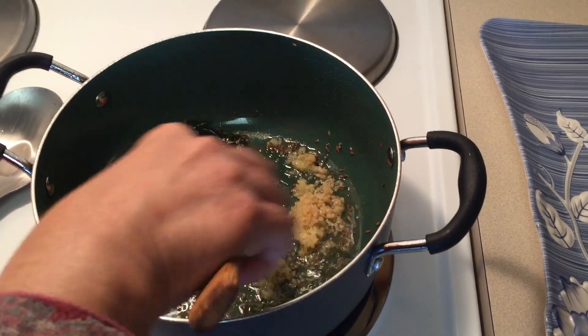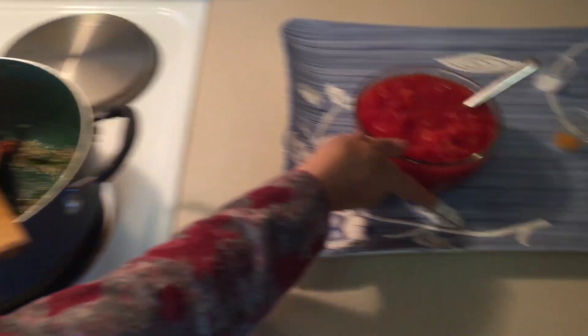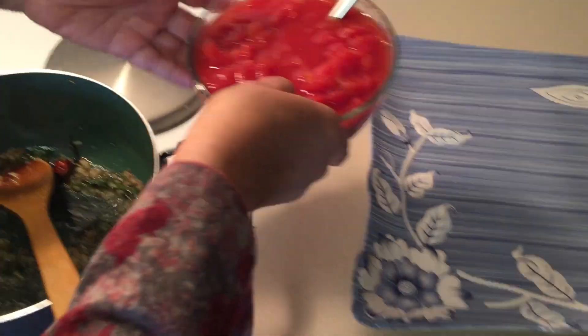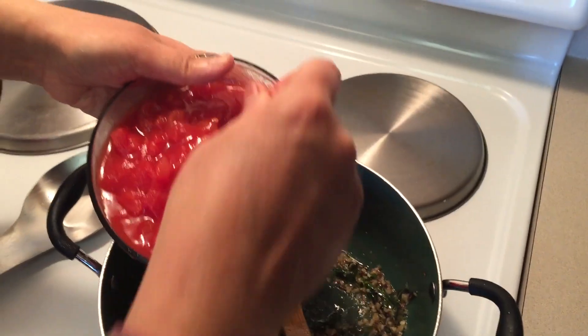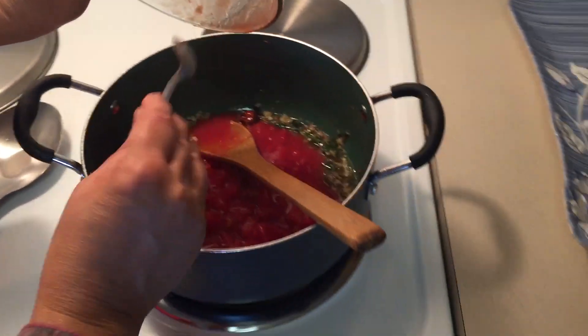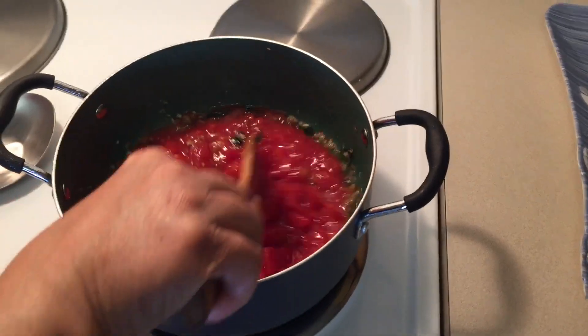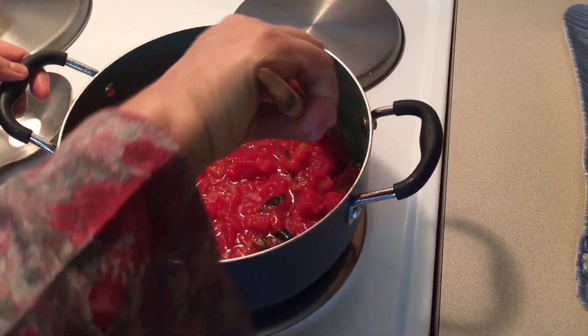Mix well and add the chopped tomatoes. To make this chutney, the tomatoes used should be ripe. I use diced canned tomatoes, but you can use fresh tomatoes as well.